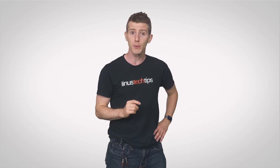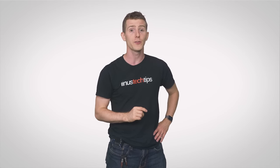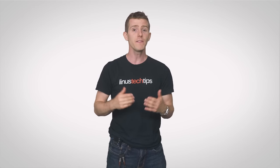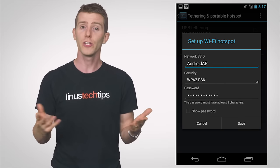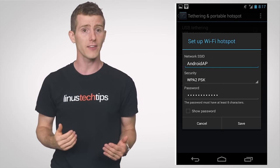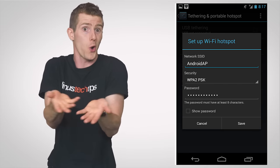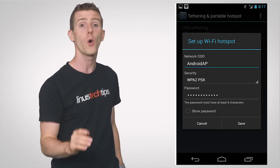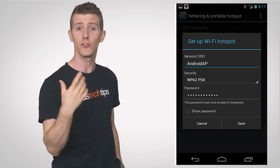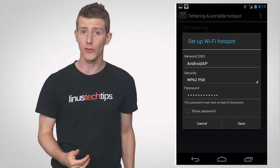If you're tethering with USB, you might need to connect your cable before some of the relevant options will become available. But if you're using Wi-Fi, a bit of additional setup is still required. Just like a home router, you'll need to enter a name or SSID for your hotspot so your computer will know what to connect to, and optionally a password.